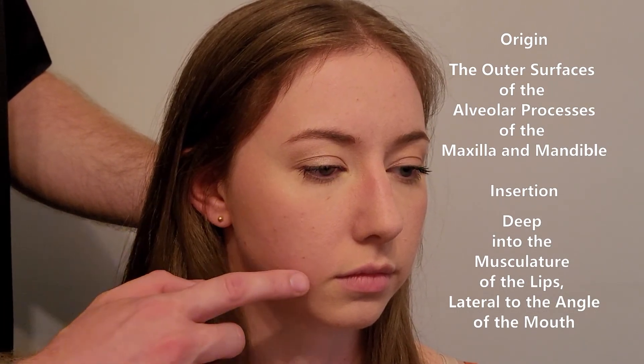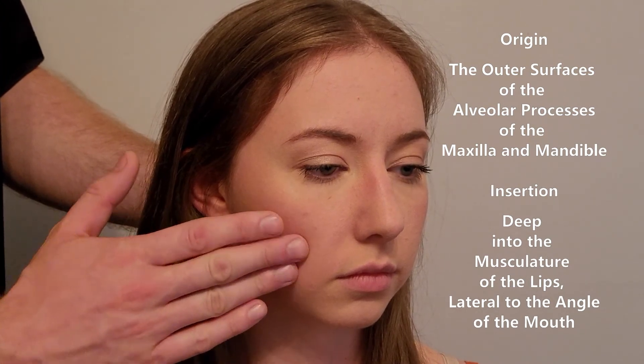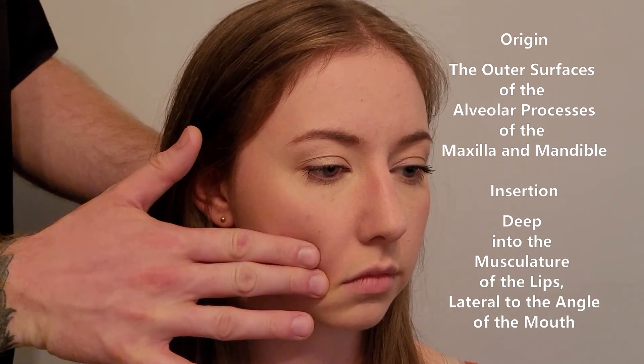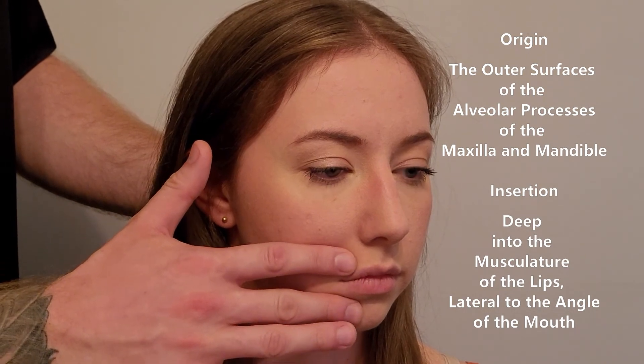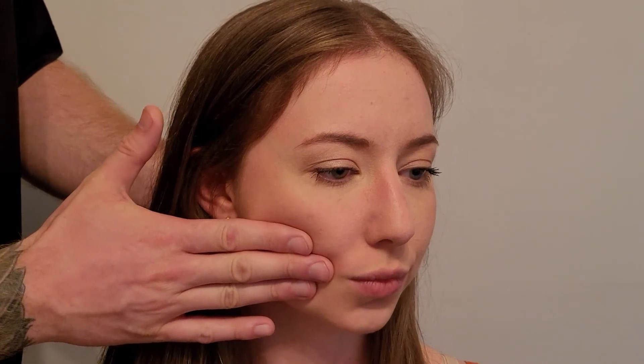Looking that up in a picture can help you visualize it. Buccinator has origin on bone and bone as well as soft tissue to the posterior aspect. This muscle comes forward and inserts into the musculature of the upper and lower lip — not just at the modiolus, but blending into the musculature of orbicularis oris.